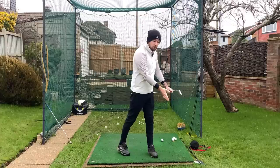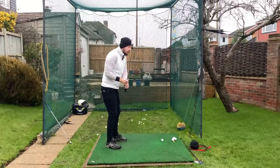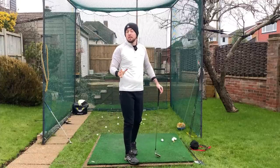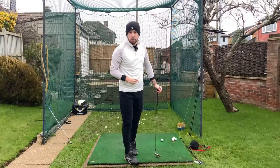The next step is working on the actual early extension portion. You've got to work on the root cause as step one, and then you've got to work on moving properly. A lot of you are just trying to work on moving properly with no idea there's actually been something causing your early extension. A lot of you hit the ball worse when you try to not early extend.